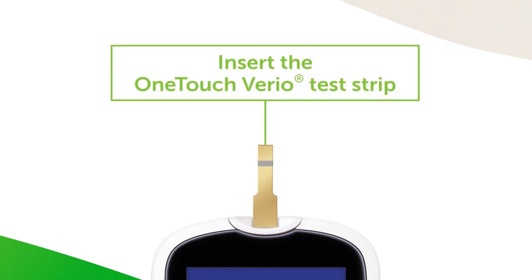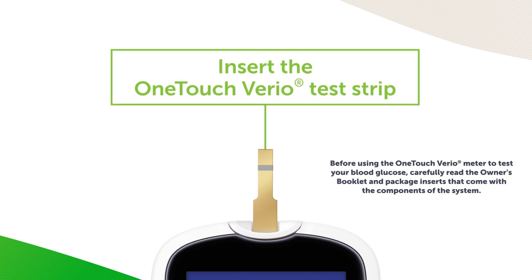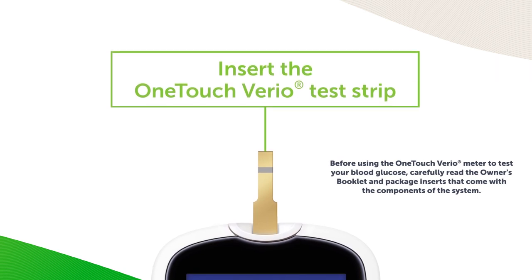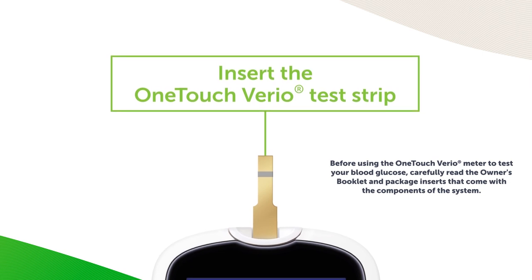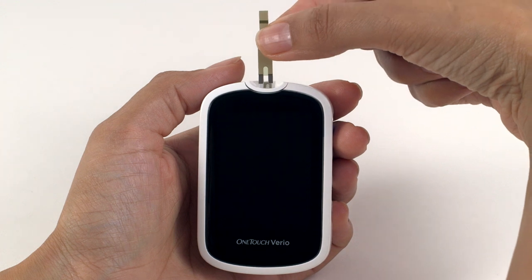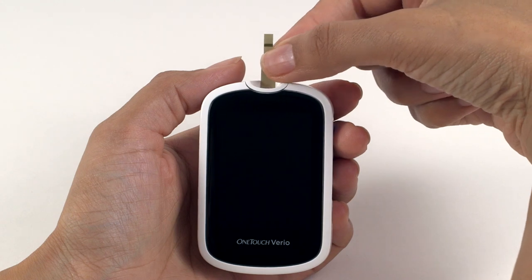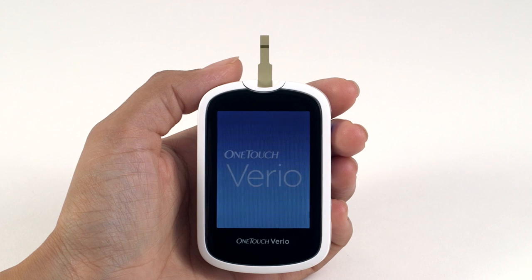OneTouch Vario test strips are for single use only. Do not open the test strip vial until you are ready to remove a test strip and perform a test. Use the test strip immediately after removing it from the vial. Tightly close the cap on the vial immediately after use to avoid contamination and damage. Now we can prepare the meter for testing. Take one of your OneTouch Vario test strips and insert it into the meter's test strip port, making sure that the gold side of the test strip and two silver prongs are facing you.